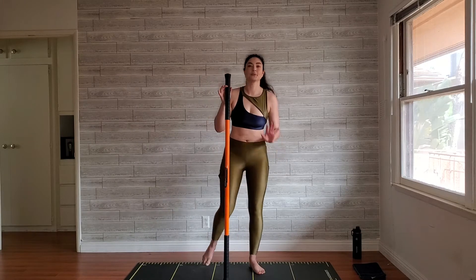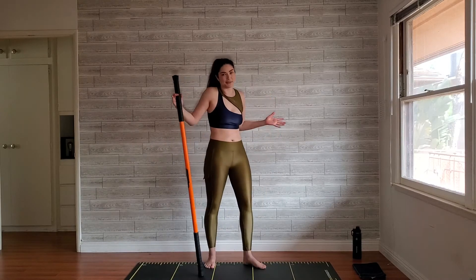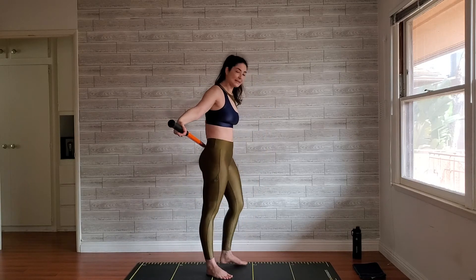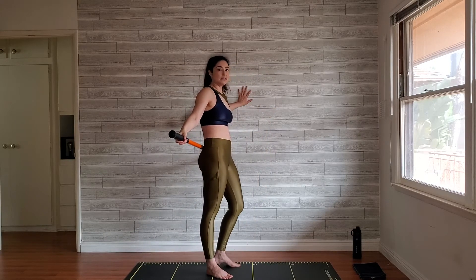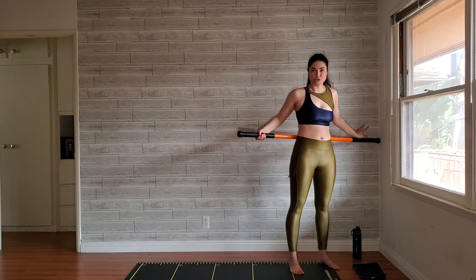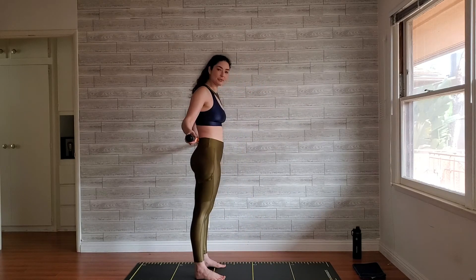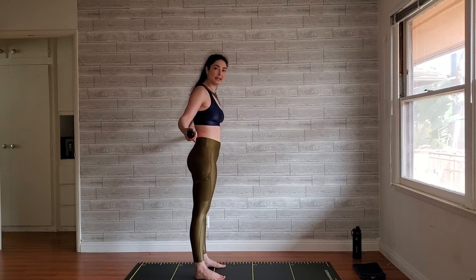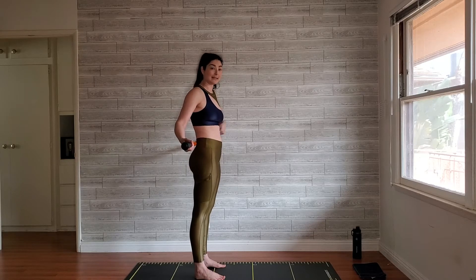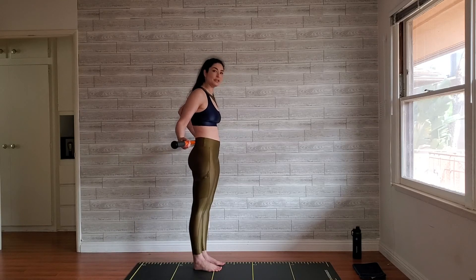We've been doing airplanes throughout this program and they're going to get a little more intense today — it's week three. You're going to bring that stick behind your back and press it up against the wall, so you do need a wall or anchor point. You could do it in a corner; I'm going to show you up against the wall for a better view. Bring that stick to about where your sacrum is — it can be a little higher or lower based on your comfort.